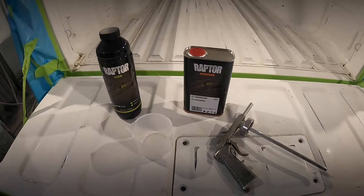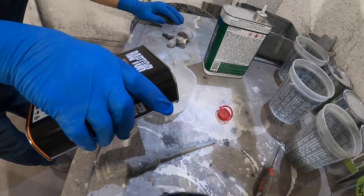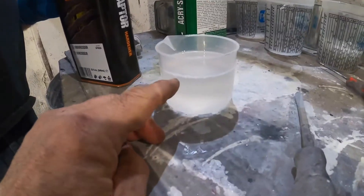This all-in-one Raptor kit is a real easy kit to use. It comes with four containers of the bed liner, one container of the activator, a spray gun, and a cup to show you just how much activator to use in each container of bed liner. Alright, let's start mixing. First thing you're going to do is take the activator and fill up the plastic cup just to the fill line.